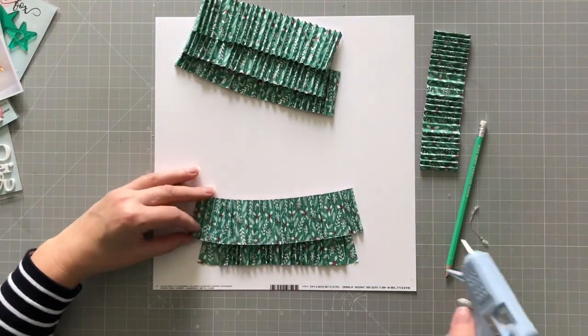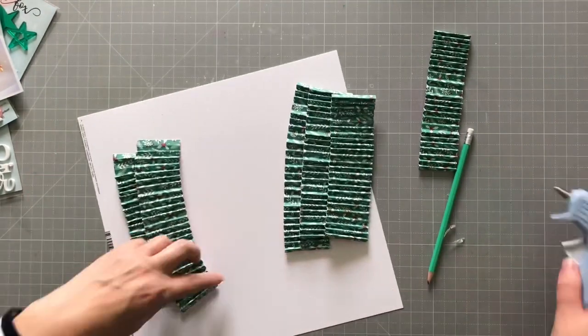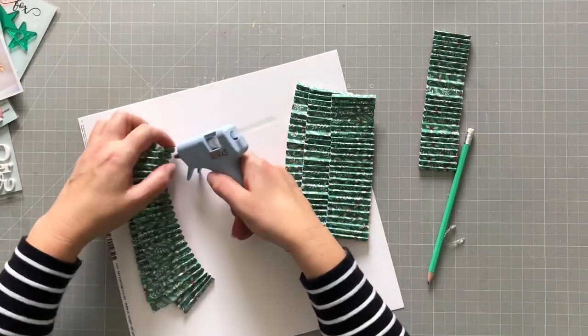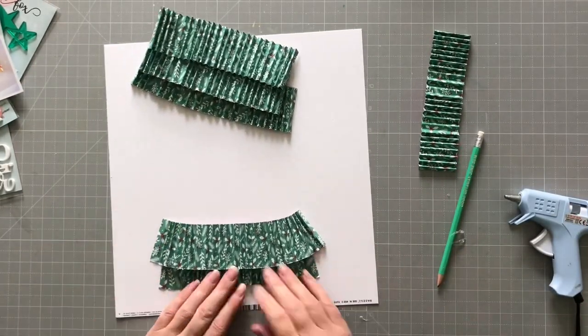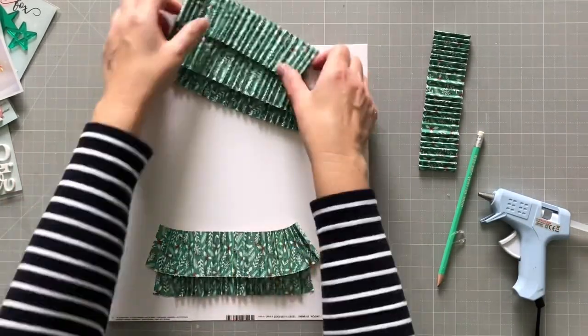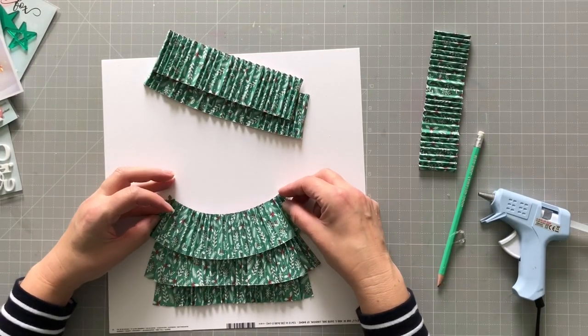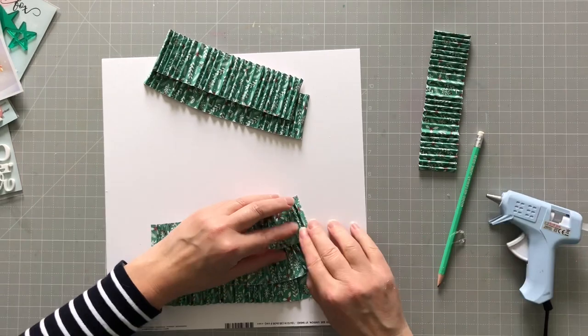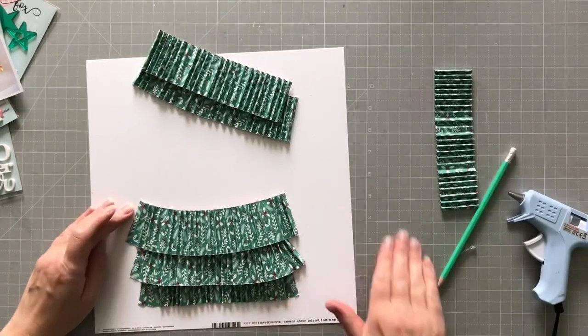I'm going to stick down the two ends of that one first, and then that automatically makes the upper part go together a bit more — it worked much better to do it that way. Stick it down in the middle, and then the next one is going to bow even further, because I want each end to stick out so you get the layers of the tree.